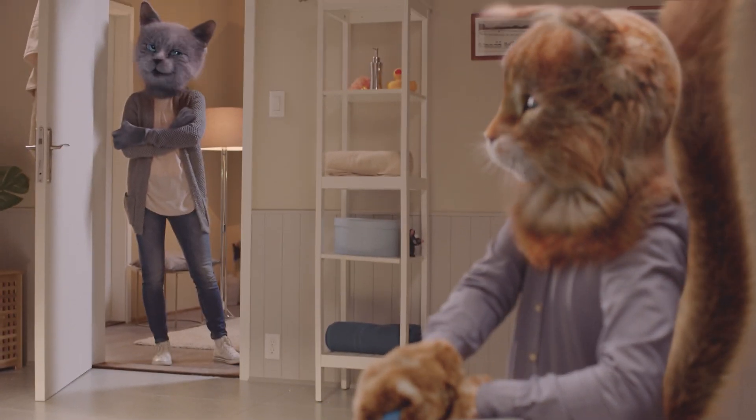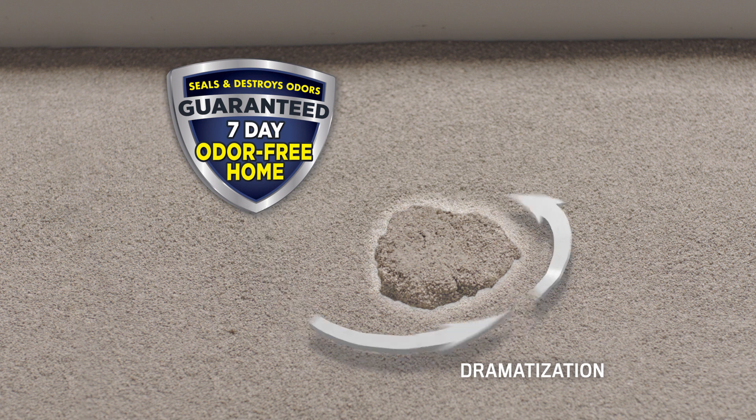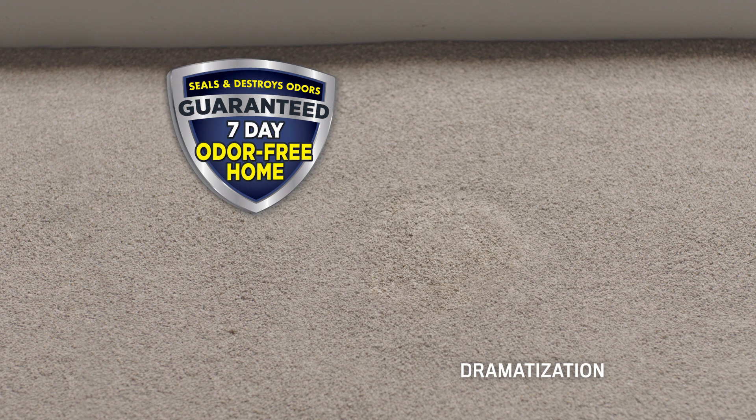No matter how often I clean my litter box, it still smells. But now I use Arm & Hammer Clump & Seal. It absorbs, seals, and destroys odor on contact.